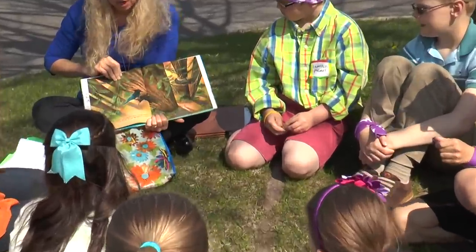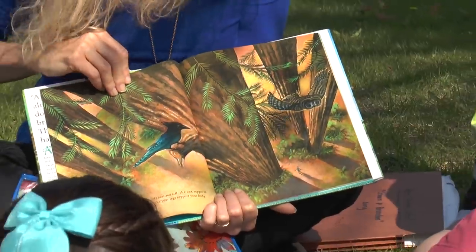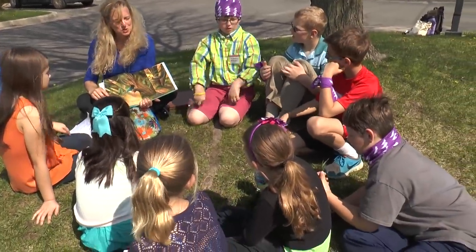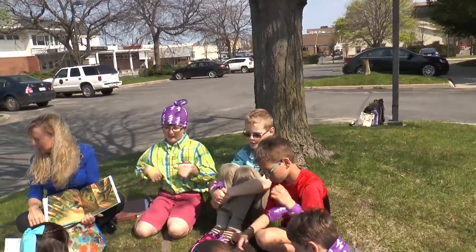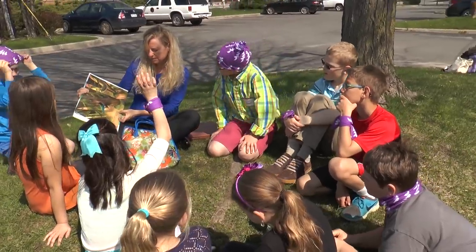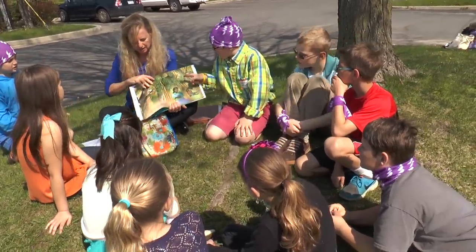Sturdy trunks stand short or tall. A trunk supports the body of a tree like your legs support your body. So if you were a tree, point to where your trunk would be — it would be your legs. A trunk supports the body of a tree like your legs support your body, so it supports your whole trunk.